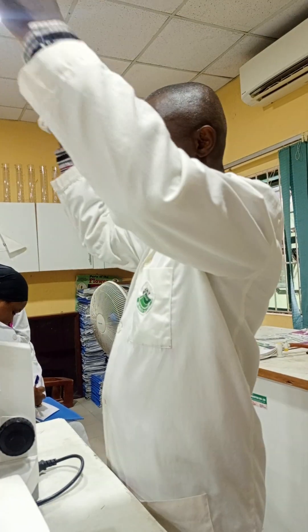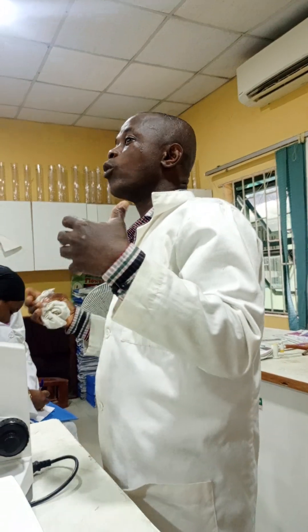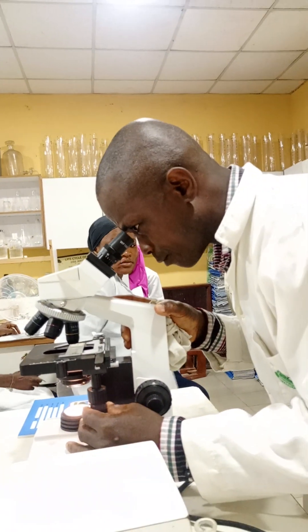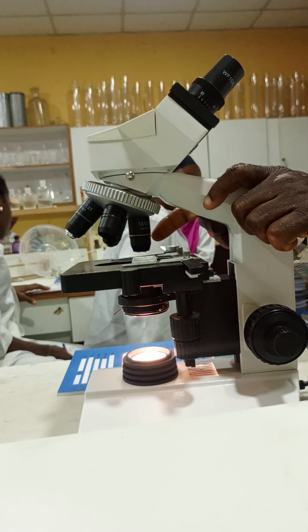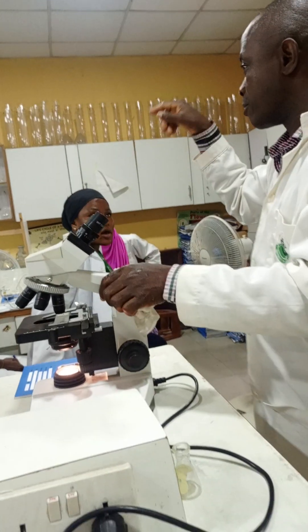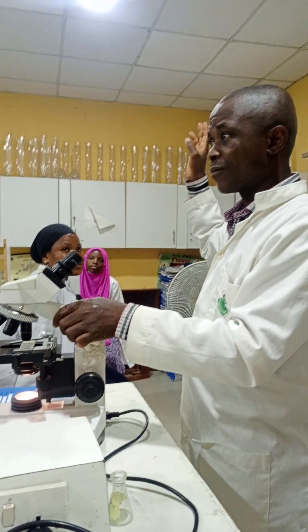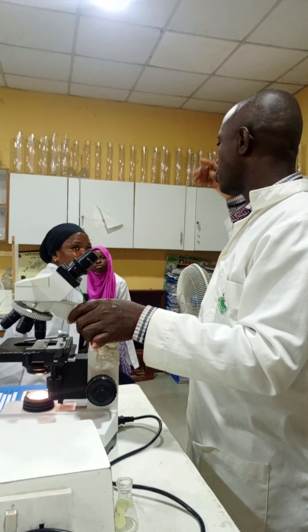Any objective lens placed directly under your specimen is the one you use to get your magnification. For example, if I have times 10 in my eyepiece and yellow band on the objective lens, my magnification is 10 times 10 equals times 100. There is no unit for magnification — it's just mag equals times 100.